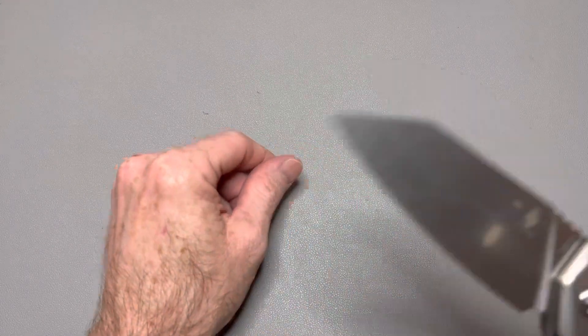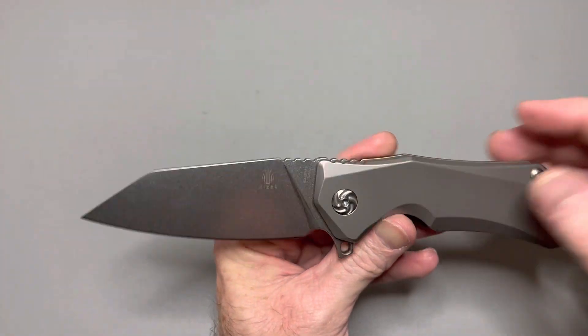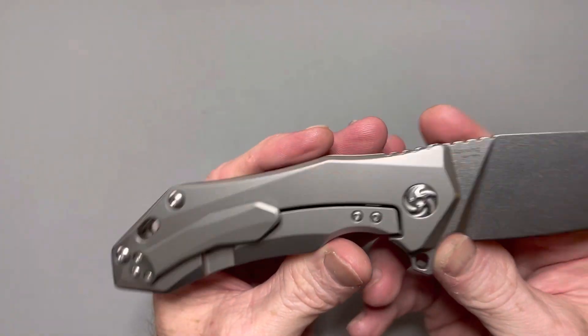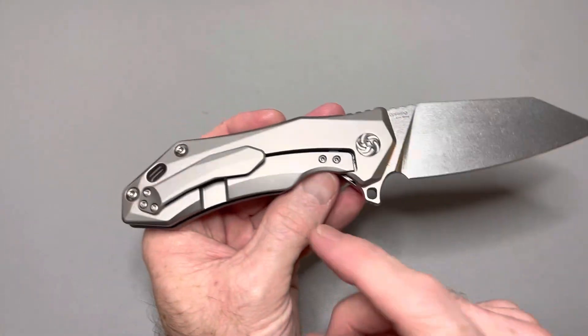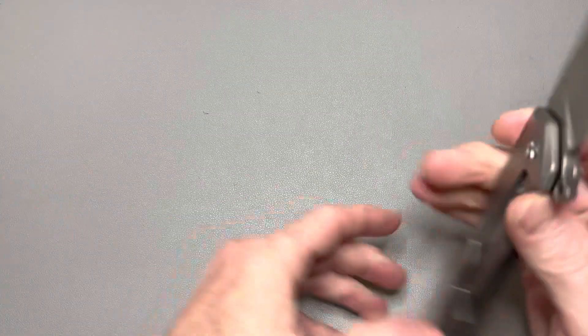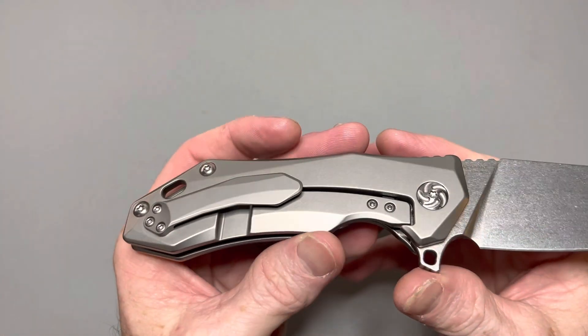What's up metalheads? My name is Jamie. This is the Blades and EDC channel and I have a really cool knife for you guys today — a knife I didn't know existed until about a week ago. If you enjoy this video hit the like button. If you're new please consider subscribing, and I'm losing my voice guys. Thank you all so much for being here.